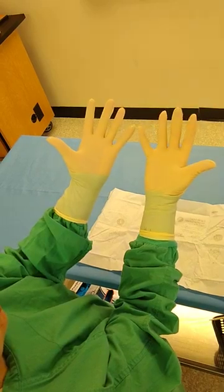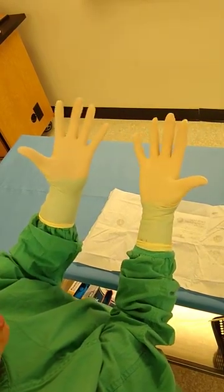You can adjust, but you want to keep your cuff inside your glove. If you accidentally pull your cuff out, you have to start over. If you rip your gloves, you have to start over as well.